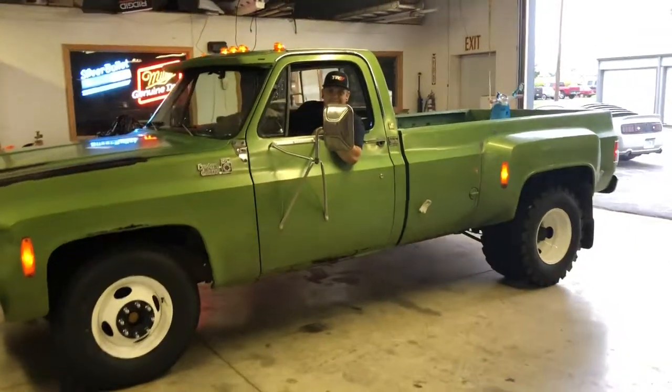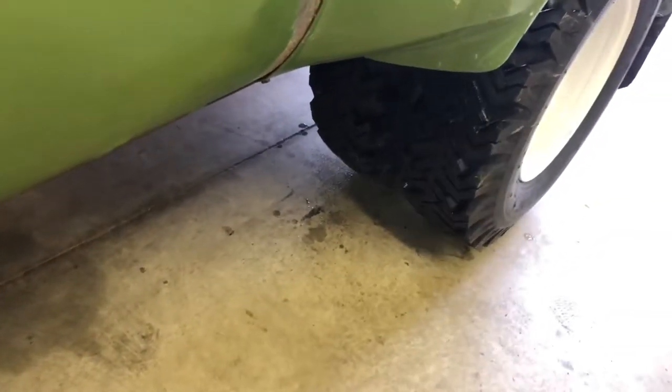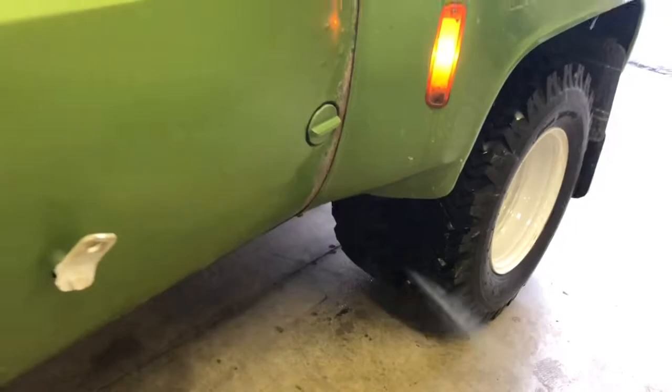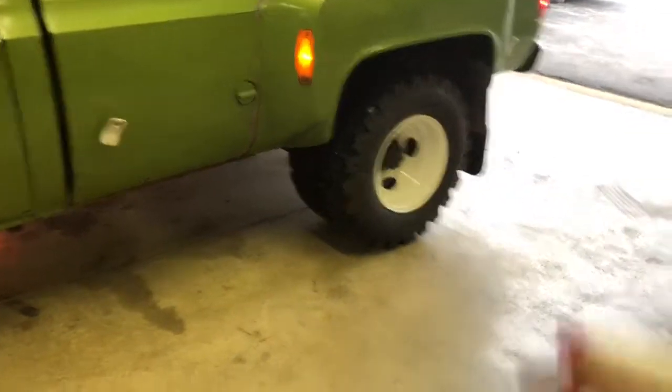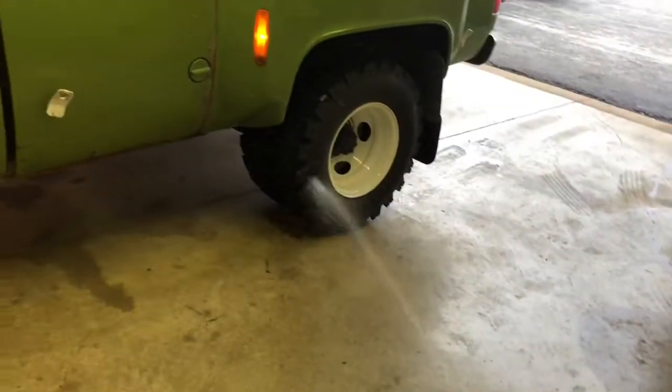You got brakes on? All right, let's go — burnout time! We got the water box going, but I don't know what that is.